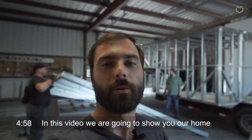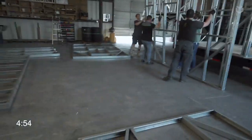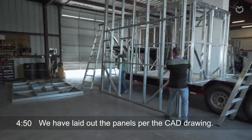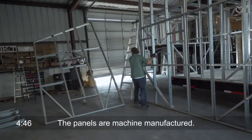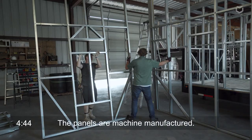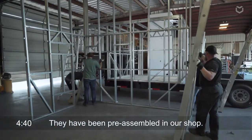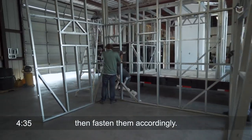In this video we're going to show you our framing process using lightweight steel panels. As you can see here, we've laid out all of the panels as per the drawing. The panels are machine manufactured and have already been pre-assembled in the shop. All you're going to be doing is standing the walls and corners and then attaching them accordingly.